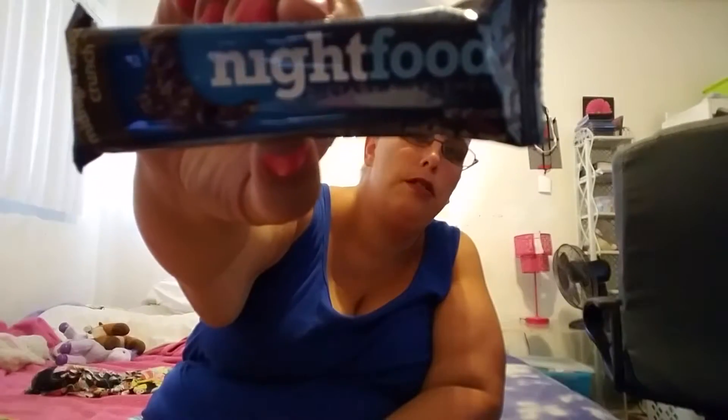Here's another one — this is Nightfood, an optimized nighttime nutrition dietary supplement bar. It has 6 grams of protein and 8 grams of sugar but 25 carbs, which I think is too much carbs for my body, so I'm going to give this to somebody else who would appreciate it more.